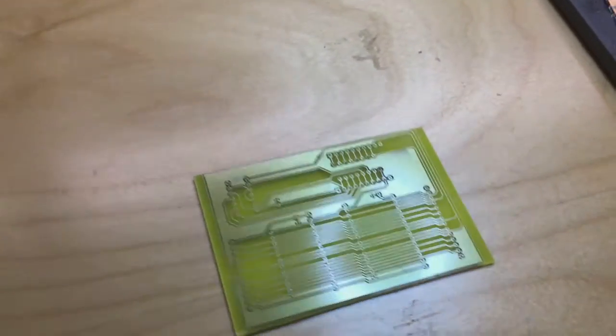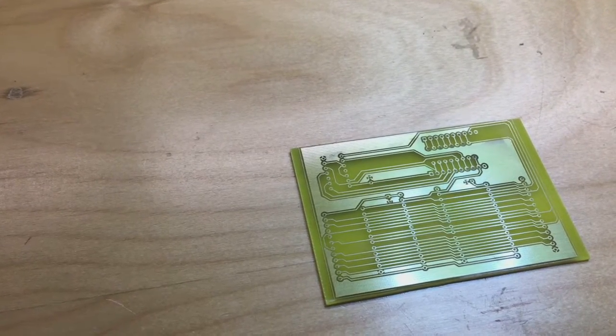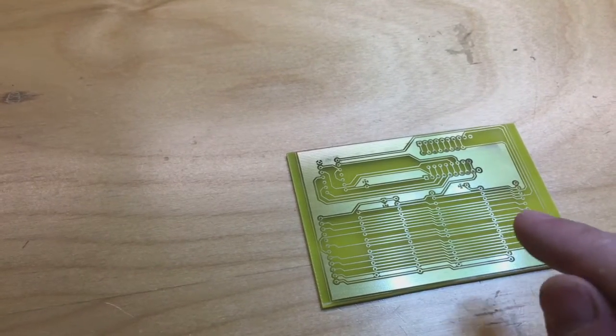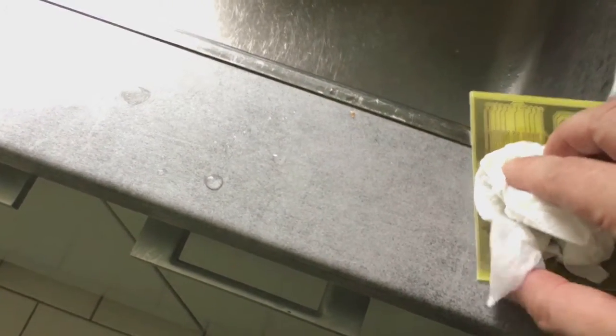Now I just need to wash it with acetone because there is still a protective lacquer on it. That protects it during etching, and it won't solder properly with it still on — it resists solder quite well. I'm using this paint cleaner to remove the protective lacquer. You can see how it reacts and removes it.